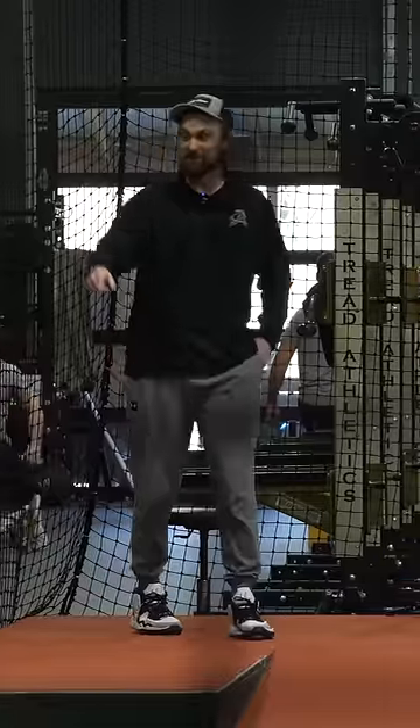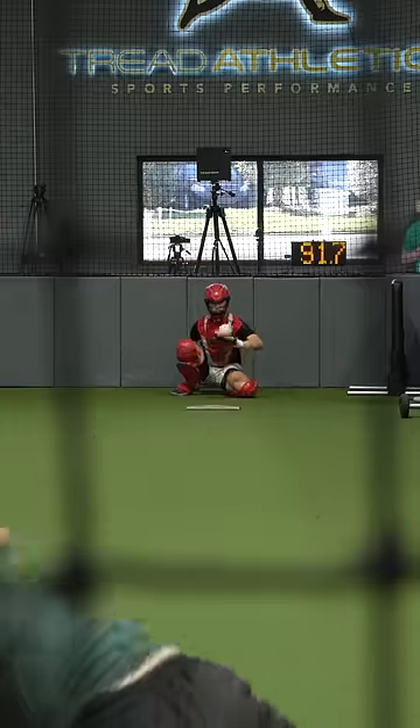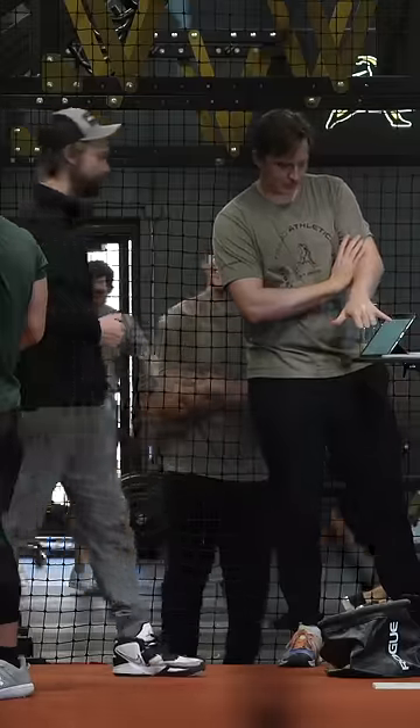Yeah, yeah, yeah — you get a unicorn fastball and you get a unicorn fastball. Boom.